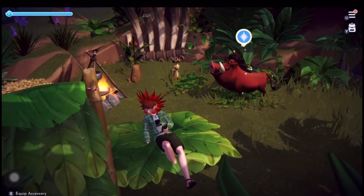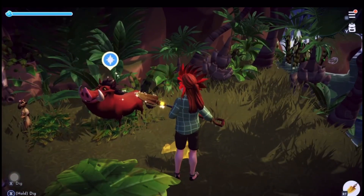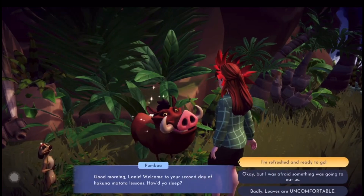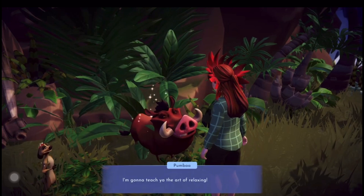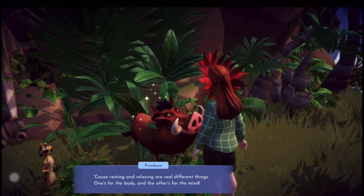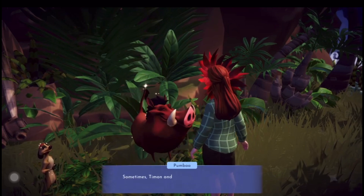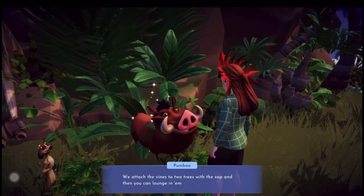Hello guys, welcome back to Disneyland Valley. In our last video we were doing a quest with Timon, so this time it's Pumba's turn. Don't forget they're helping us with Akuna Matata. Pumba says we've got to learn how to relax, but before we can relax we've got to have something to relax in - we've got to collect some things like vines and tree sap for Pumba to make us something on the crafting table.